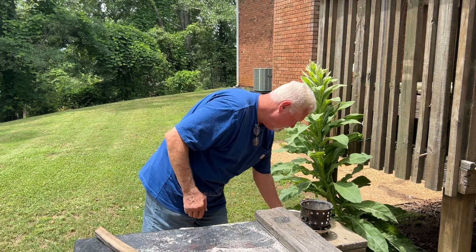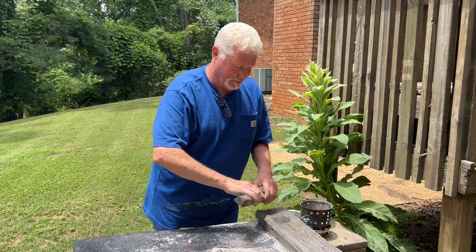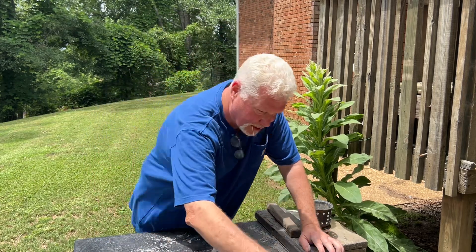So we still need to do a clean up though, don't we? Let me clean the table off.